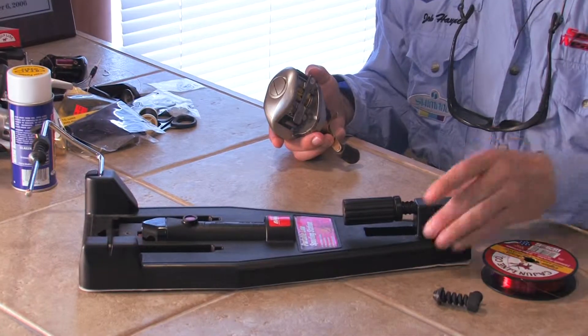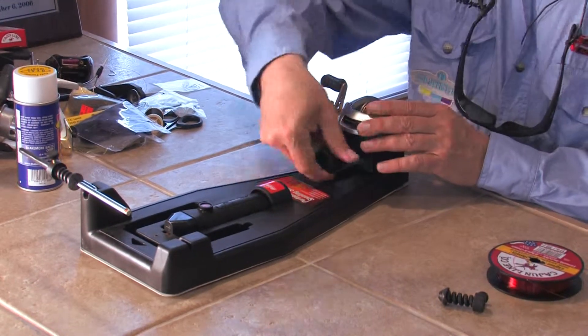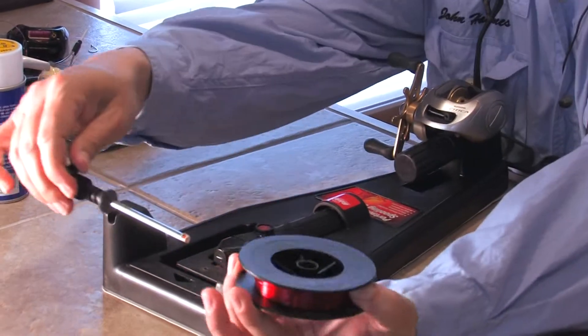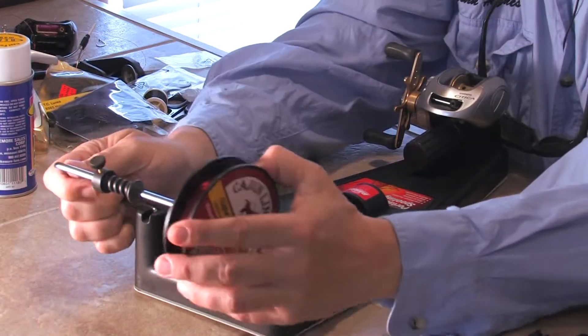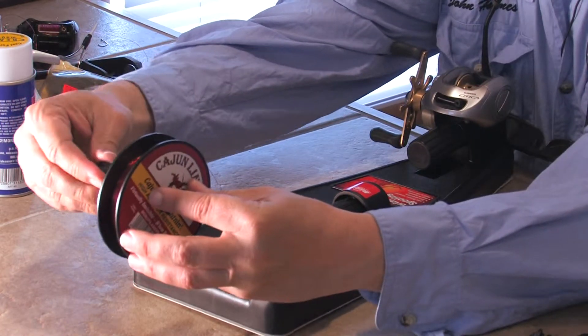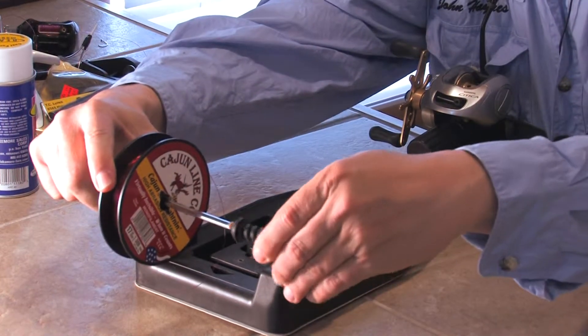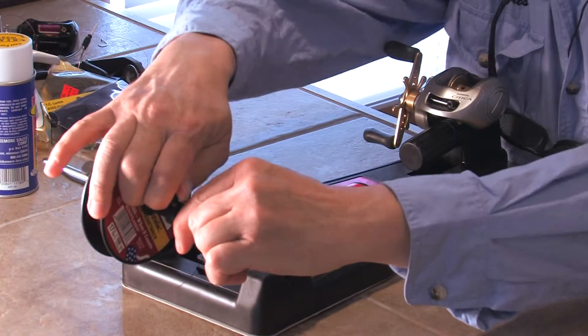But if you're using the spooling station, I'm going to show you how easy this is. First, there's a place here to mount the reel, so you're just going to put the reel in like that and tighten it down. Then take your spool of line — it comes with these tension brackets — get the spool centered, and put that in on one side. Then bring the other one in and tighten it so that you've got good tension on the spool when you're putting the line on your reel.